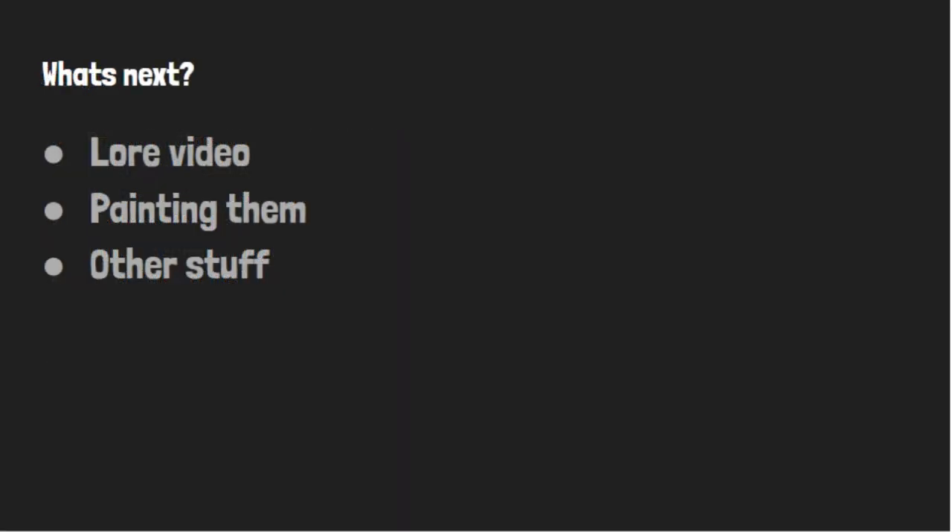Next up on the list is going to be a lore video followed by a painting video along with this one, and also some other things. Sorry the voice changed — the program I was using stopped working. Bye guys.